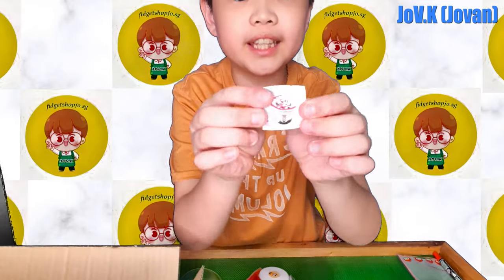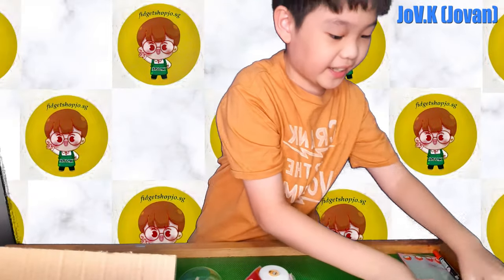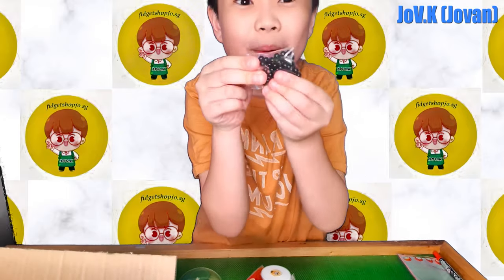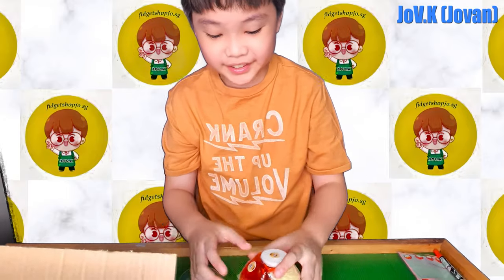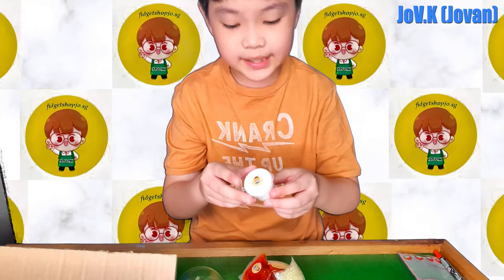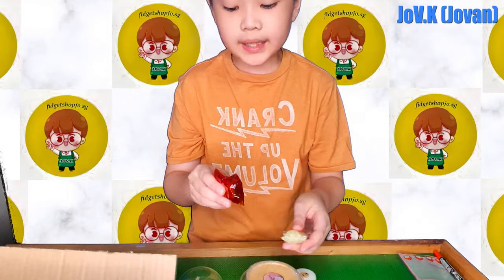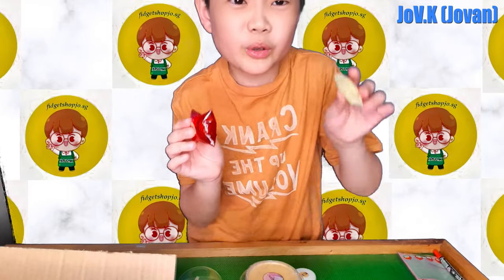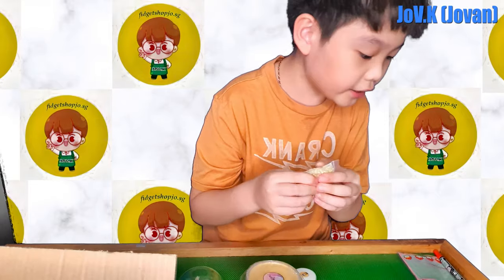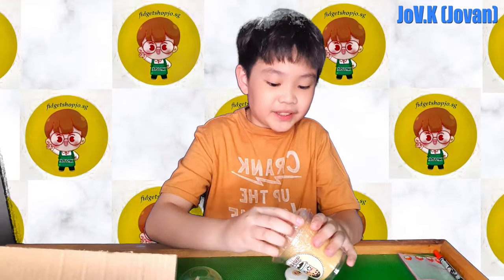This is what it looks like. Oh my god, there are pearls — my favourite! And I think there is a cream on top for the slime, and there is brown sugar, like a brown sugar layer. And I think there is sugar as well. Alright, let's open the slime.